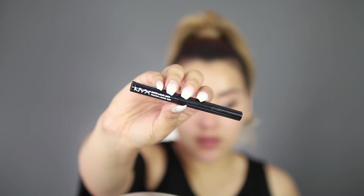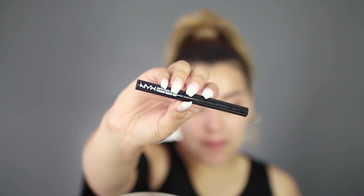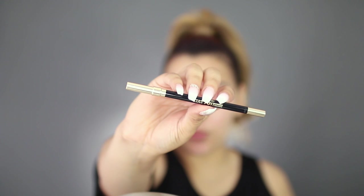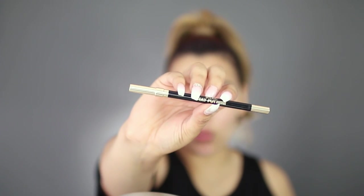For liner today, I'm going to use this guy. This is the NYX Matte Liquid Liner, and I'm going to use it to line my upper lid. Liner is done. Now I'm going to go in with the Stay Proof Waterproof Liner by Milani, and I'm actually going to use this to tight line my upper lash line.